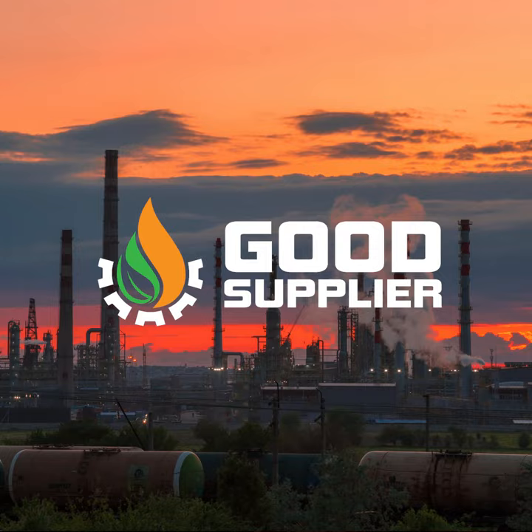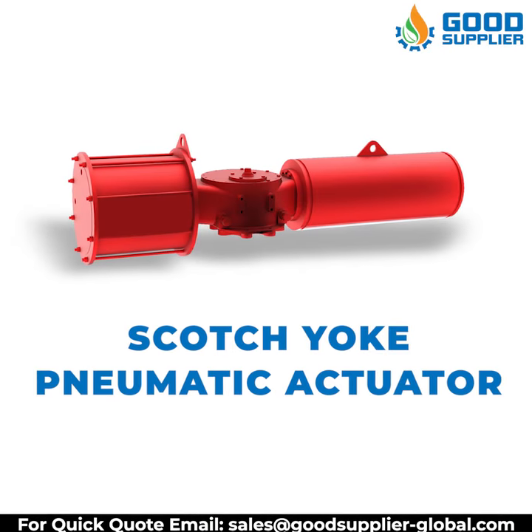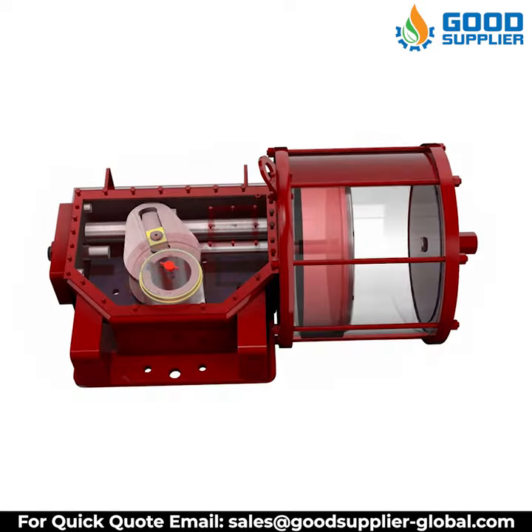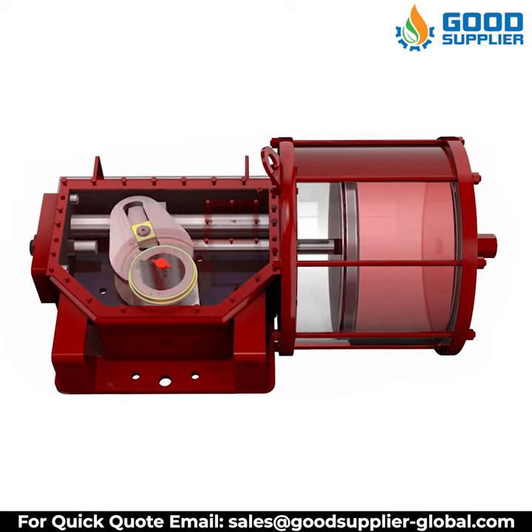Good Supplier proudly introduces the Scotch-Yoke Pneumatic Actuator, a mechanical device that converts linear force into torque to motorize quarter-turn valves.